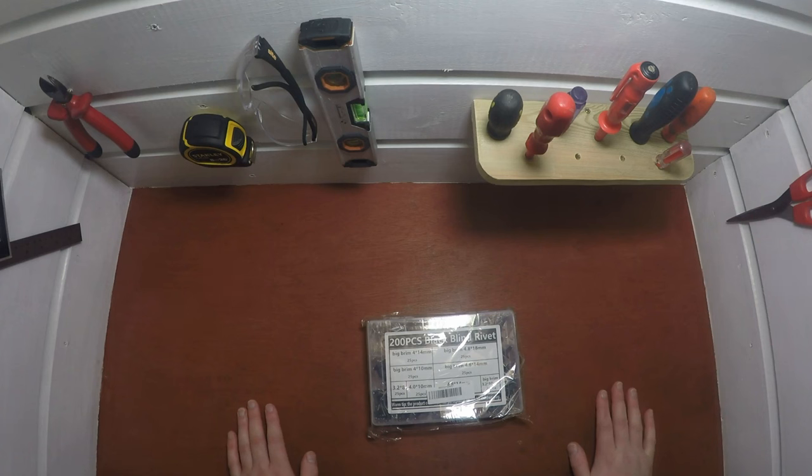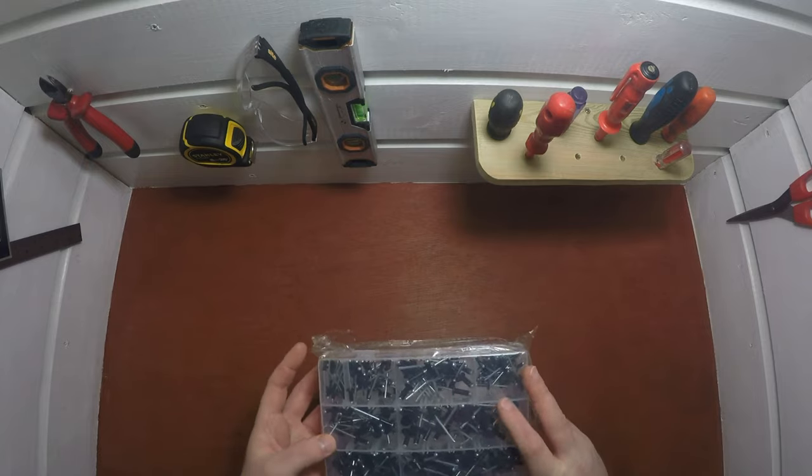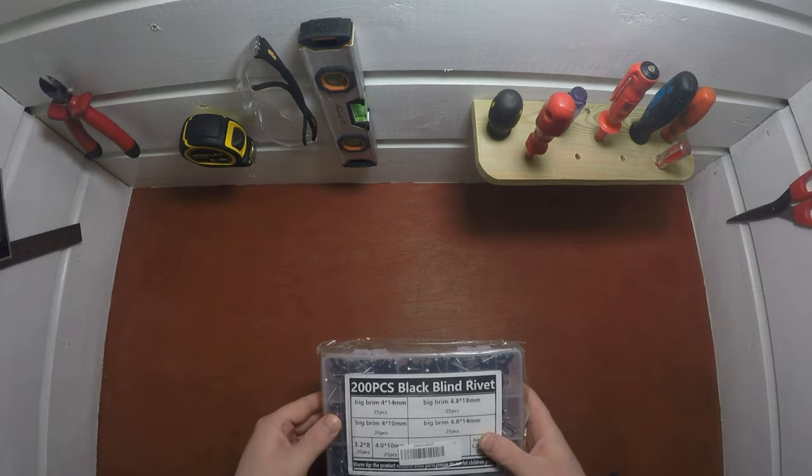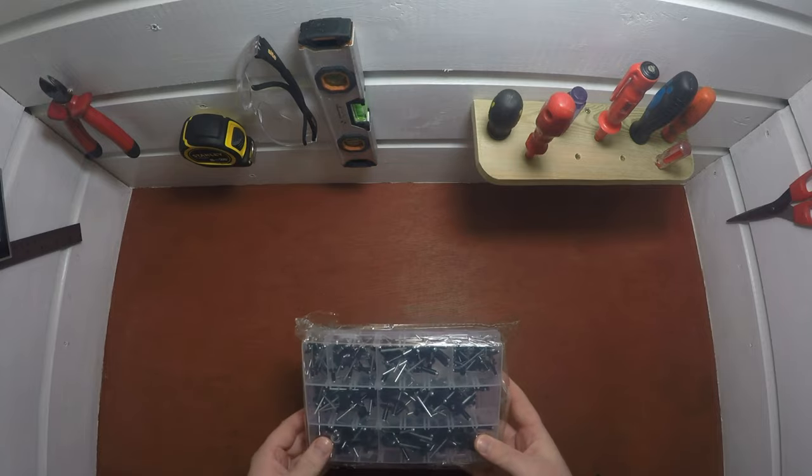Hi, I'm Just Two Hands and today I'm going to be doing an unboxing and a review of this rivet set that I bought on AliExpress. These are the extra wide head rivets and they come in all different sizes.